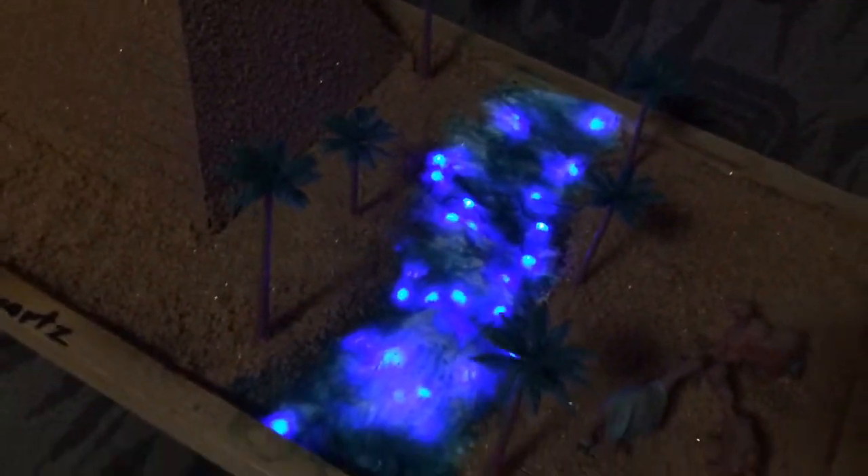We did lights for the water, we had sand everywhere, and of course a lot of it's glued down. Spray glue — spray glue sand on the pyramid.